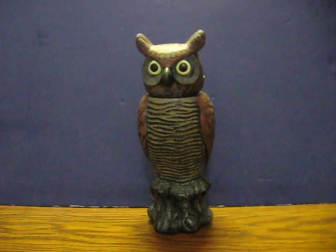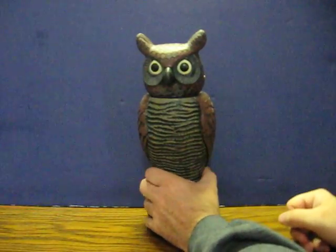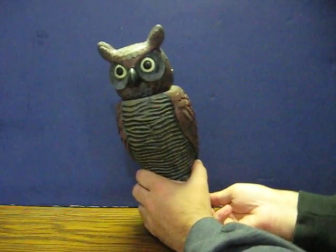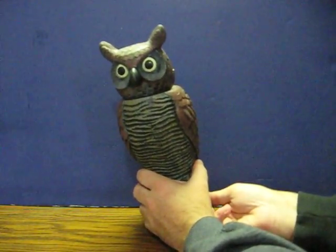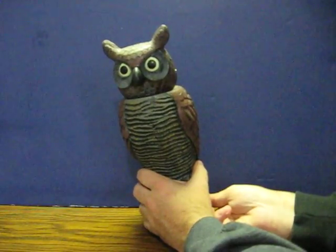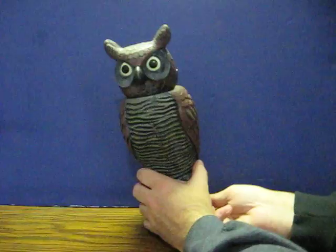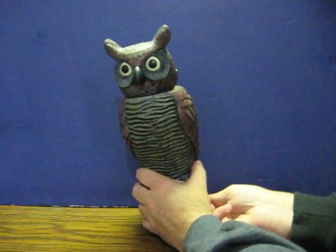It's supposedly supposed to make owl sounds but I can't get it to say anything. All it does is move. I don't know if the speaker is bad, the voice box — if he has one — is bad, or if there's a bad connection. But anyway, here's how he's working.